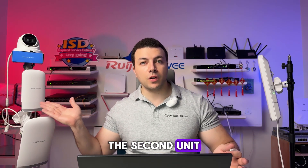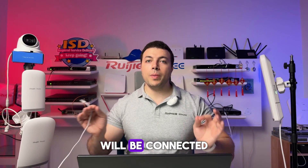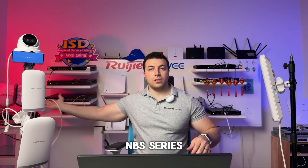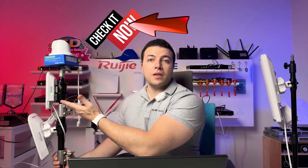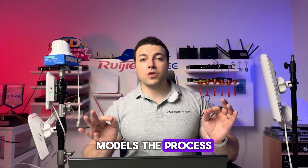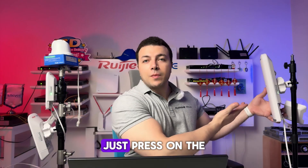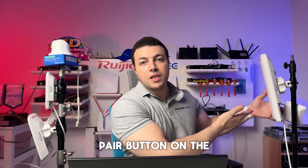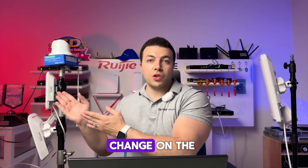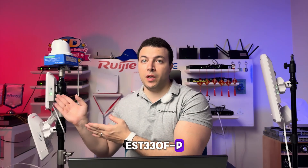Now let's move to the second unit, the EST 330F-P, which will act as the CPE. This unit will be connected to a separate network consisting of a PoE switch — NPS series — with no gateway and no internet access. Once it powers on, we will go back to the main bridge unit, the EST 450G. Although they are different models, the process is still incredibly easy. Just press the pairing button on the EST 450G, and within seconds you will notice the LED change on the EST 330F-P, confirming the pairing.